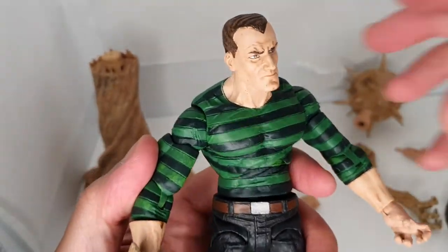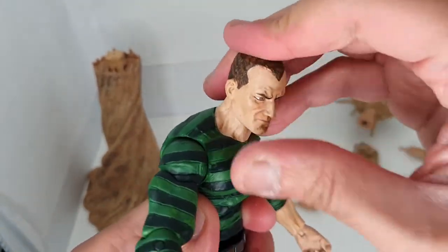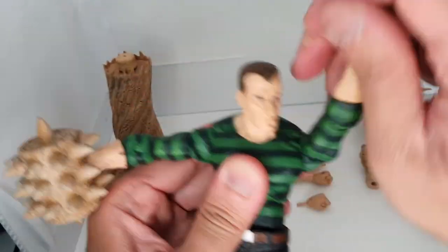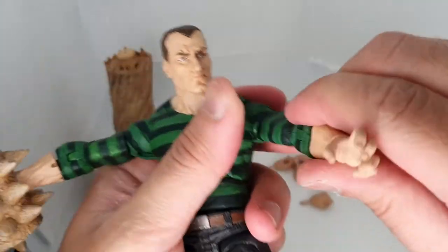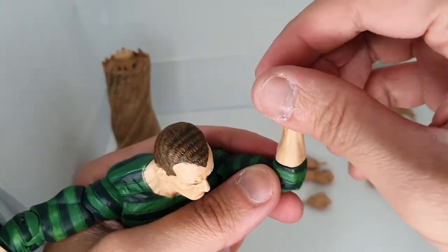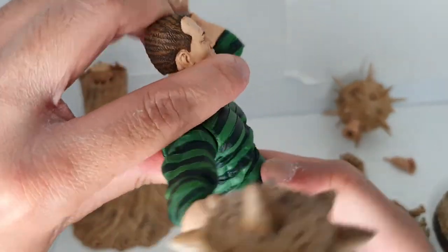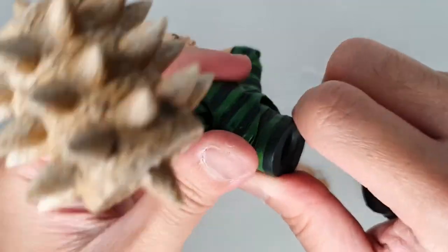Let's go through the articulation. His head is on a ball joint but you cannot look down — it only swivels left to right. You can extend his arms quite far and do a 360-degree rotation. He has a bicep swivel, a single-jointed elbow, and a wrist swivel — you can tilt the hand up, down, or to the side. He has an ab crunch, though he can't crunch very far backward; it seems like he's hunched forward all the time.